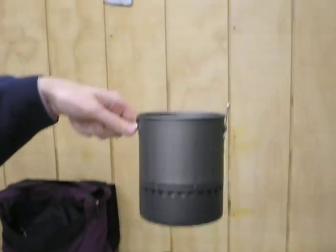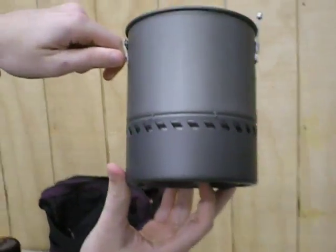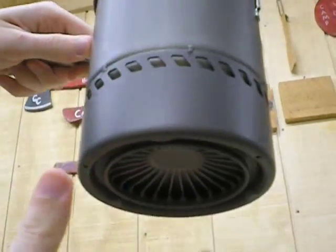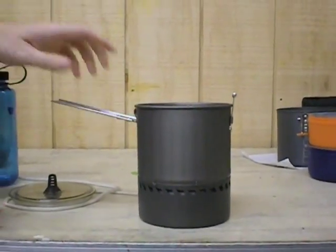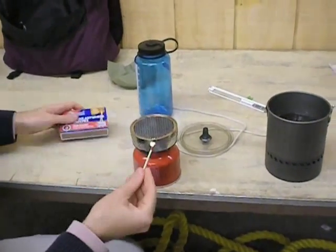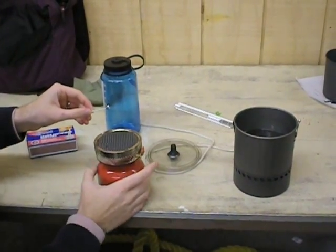The pot has a radiator underneath it, kind of a heat exchanger underneath there. The heat exchanger is welded onto the pot so that it will drag the heat directly into the pot. A liter of water is in there — I'm going to light up the stove now.